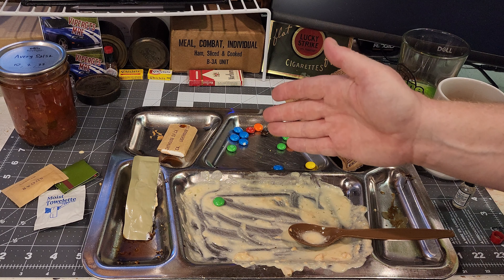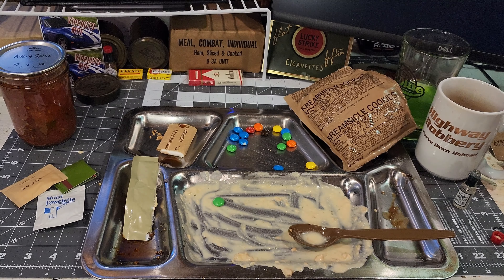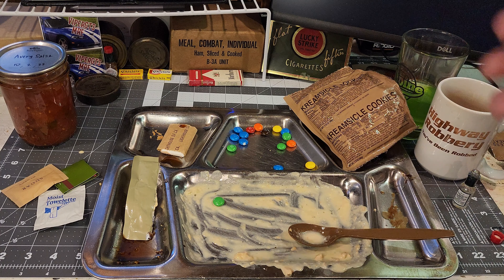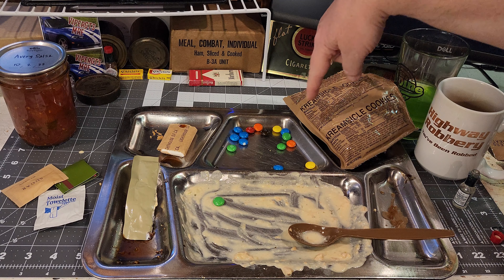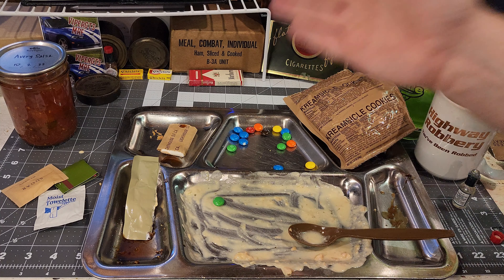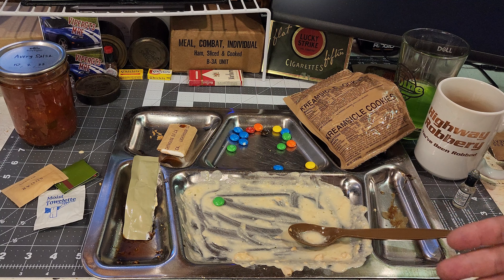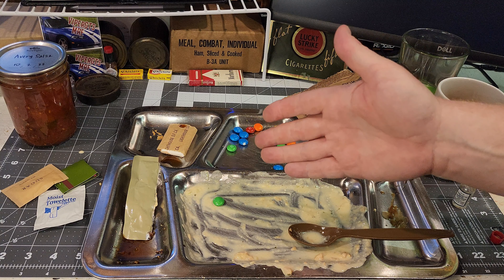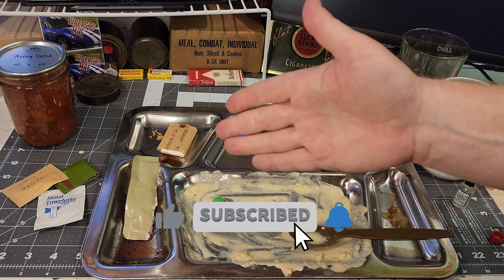Well, there you have it — menu number 22, chicken and dumplings from 2009. That was a good ration. I would have been totally happy getting this one. The main was great, the peanut butter and jelly was great, and that combination of M&Ms, creamsicle cookie, and coffee was fantastic. Not going to bother with the toilet paper, sugar, matches, or towelette — everybody knows what that's all about. This is Germs1975 MRE — I hope you enjoyed this video. I'll be doing more soon, so give me a like, subscribe to my channel, and I'll be back with another review.